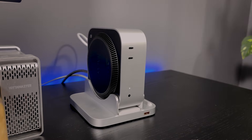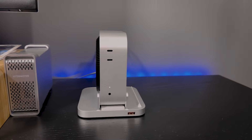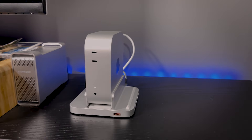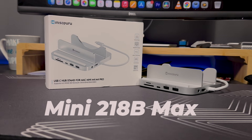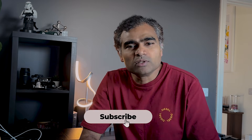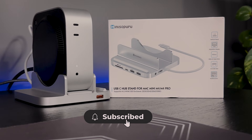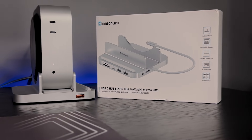My final thoughts: if you are a Mac Mini user who needs extra ports, storage expansion, and a clean desk setup, the MiniSupuru 218 B Max hub is the best choice for you. However, if you only need a couple of USB ports, a cheaper USB hub should be enough. So, is the MiniSupuru 218 B Max the upgrade your Mac Mini deserves? Drop your thoughts in the comment section.